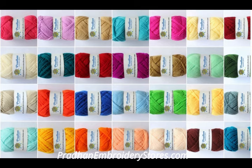This is the range of 4 ply colors, and 8 ply also has colors available. Visit our website www.pradhanemroydrystores.com to have a look at our collection and to purchase. Thank you!